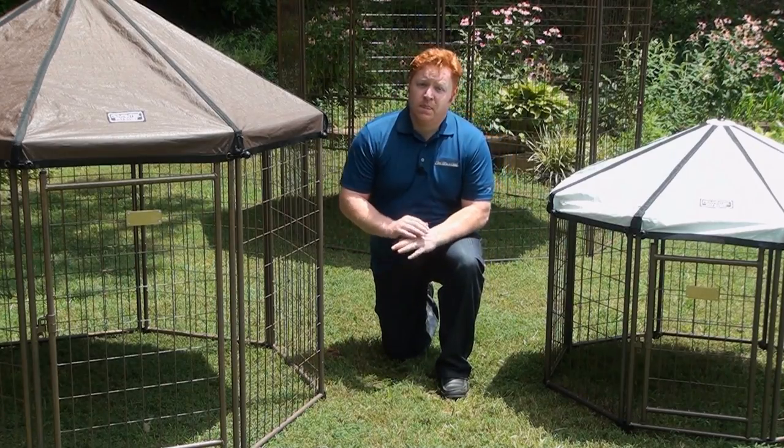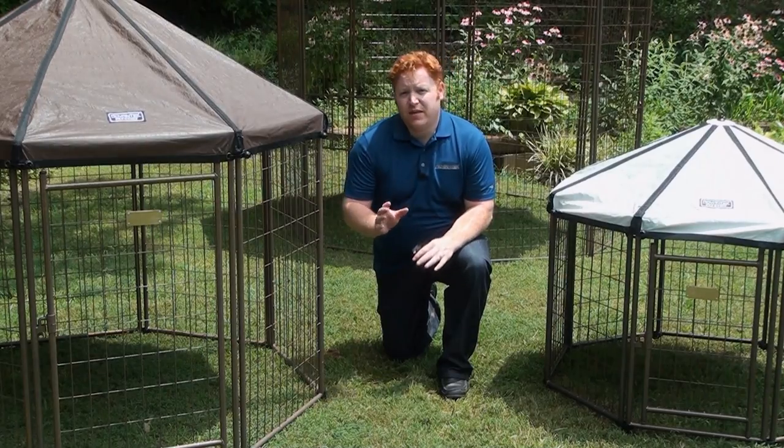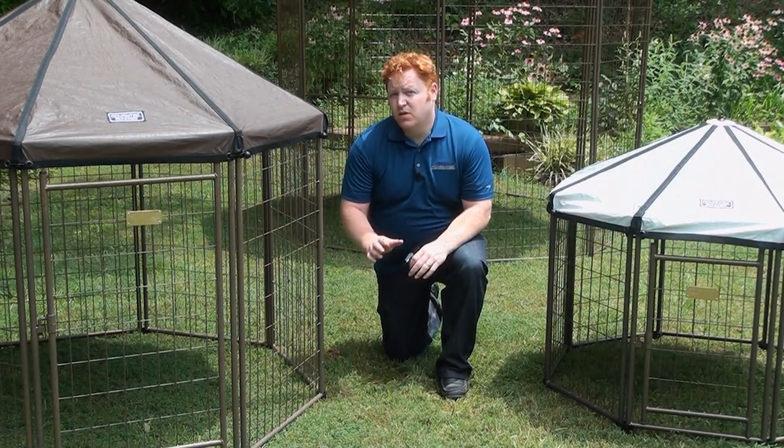When we built the pet gazebo, we started from the ground up, reimagining everything that goes into a kennel system, starting with how it's assembled.